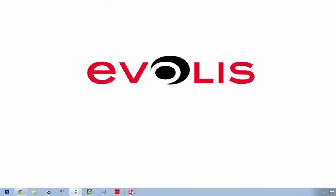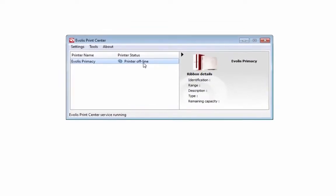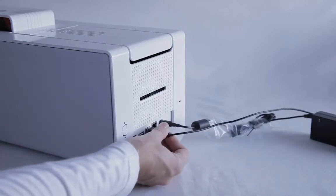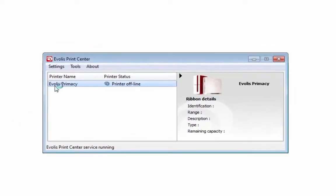The way you do that is you click on your Evolus Print Center. The printer is off right now, so let me switch it on quickly — by plugging it into the back with its correct power supply. Please remember that at all times. I'm just going to double click here.